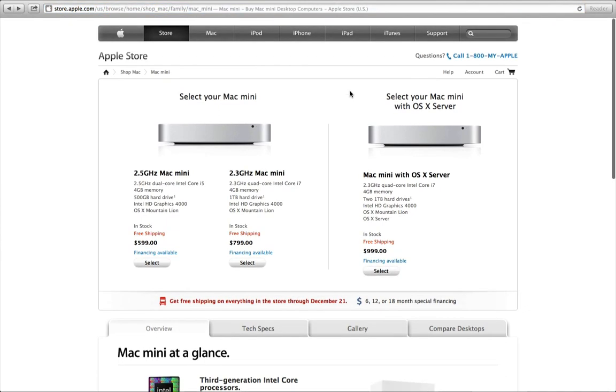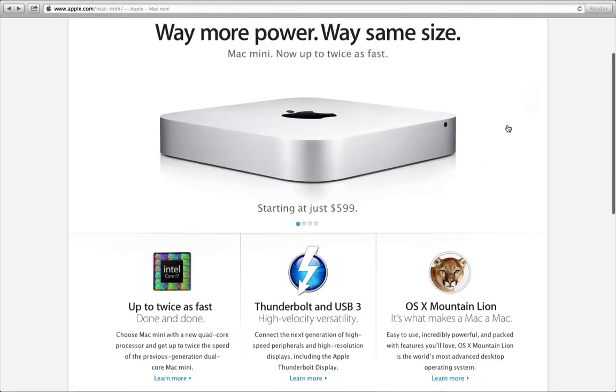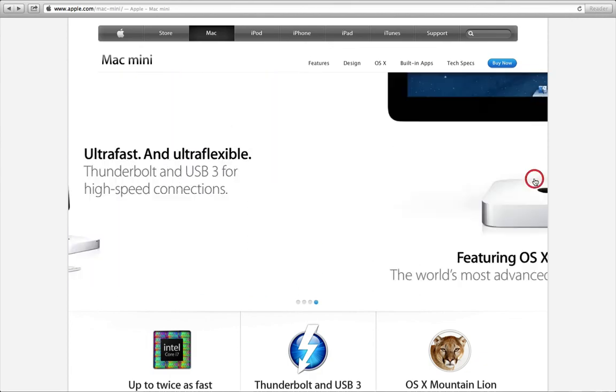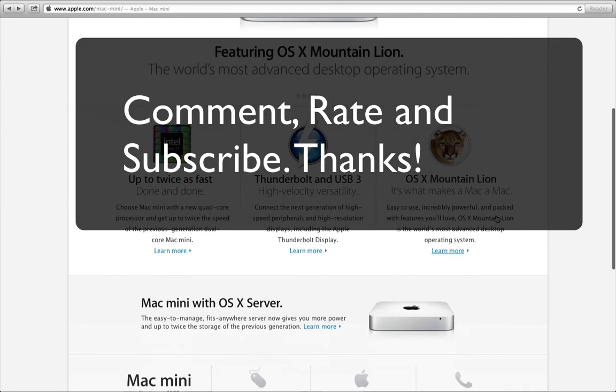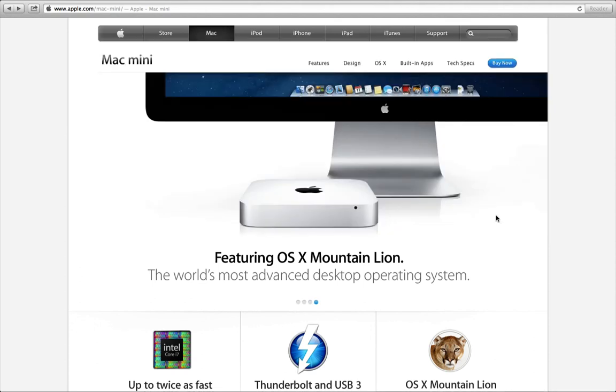So those are the configuration options currently available for the brand new Mac mini. There are no changes on the outside, but this thing packs a punch on the inside. I look forward to getting my hands on one of these. If you guys liked this video, please comment, rate, and subscribe — I've got many videos coming on the Mac mini and some other new gadgets, maybe at Christmas time. Thanks!